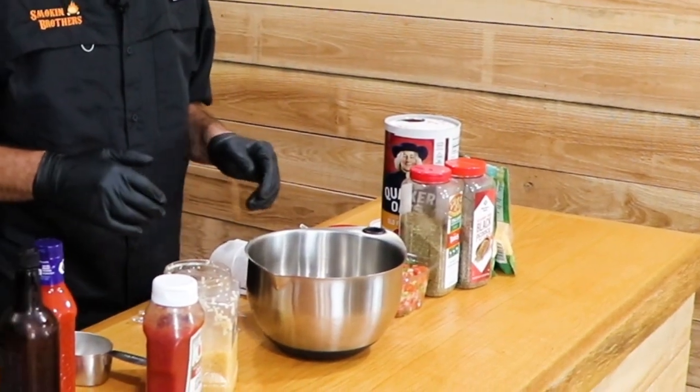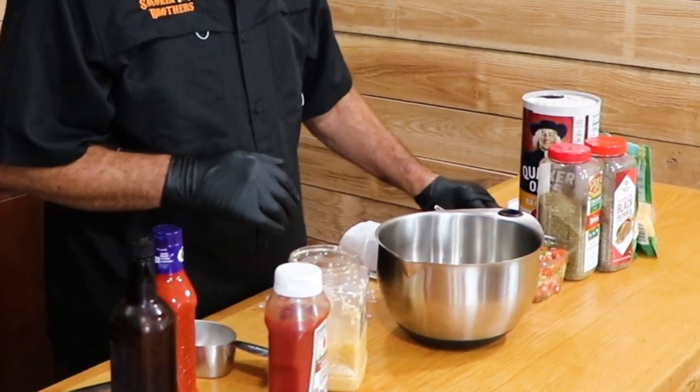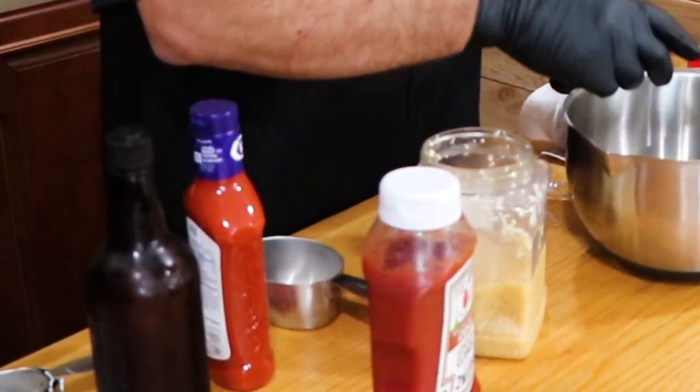You'll also need a third cup ketchup, two tablespoons of Catalina dressing, one tablespoon of minced garlic, one cup of shredded Swiss cheese, one cup of shredded Gouda cheese, and a bottle of Adam's apple barbecue sauce.